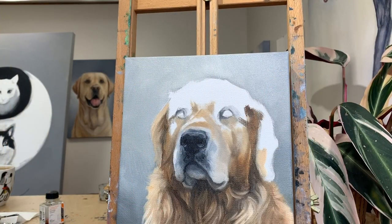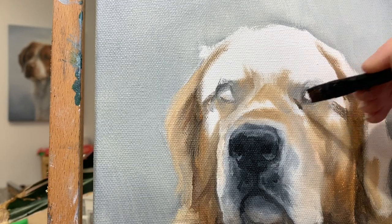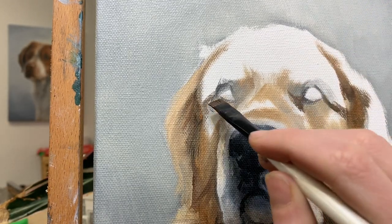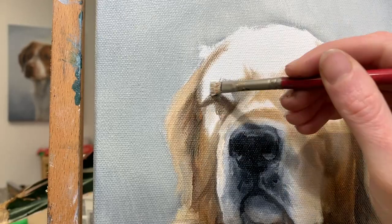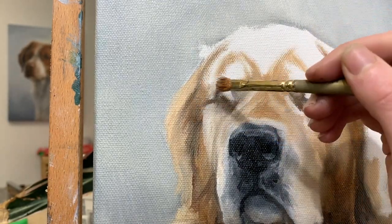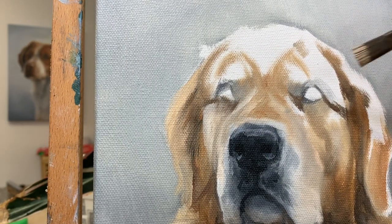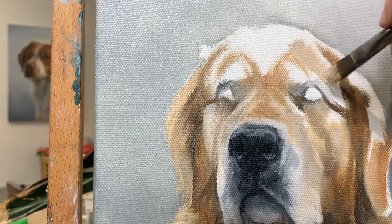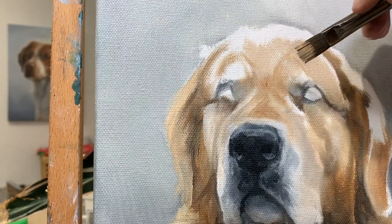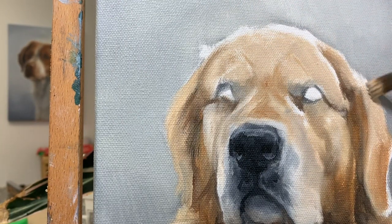That's way too dark. I need to go a lot lighter for up there.